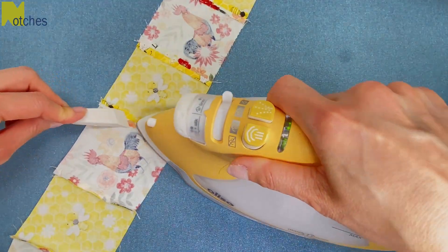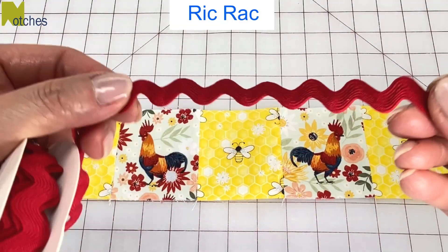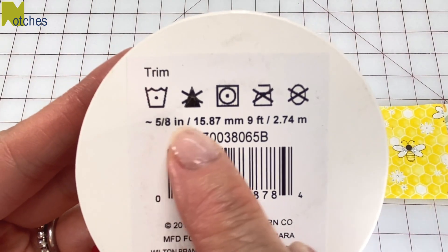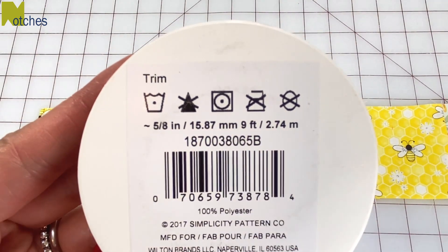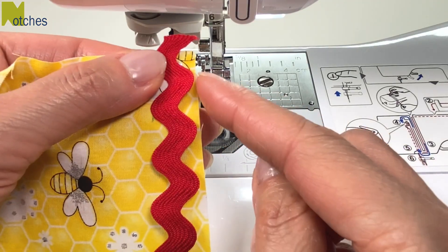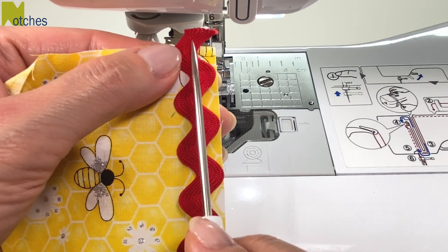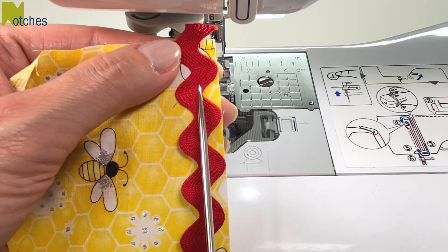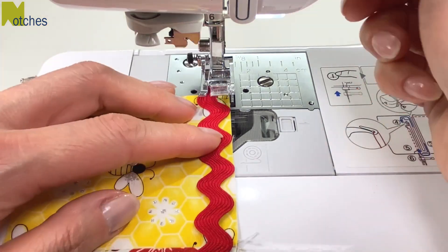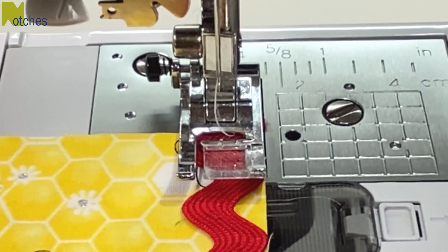Next, press open all the seams on the bottom band. I'm adding rick rack to the top and bottom edges. It measures 5/8 of an inch or 16 millimeters wide, but you can use half inch or narrower. Place the rick rack on top of the fabric with a little bit extra at the end and line up the edges on the side. We need to stitch right down the center of the rick rack, which can be a little bit tricky, so just take your time.